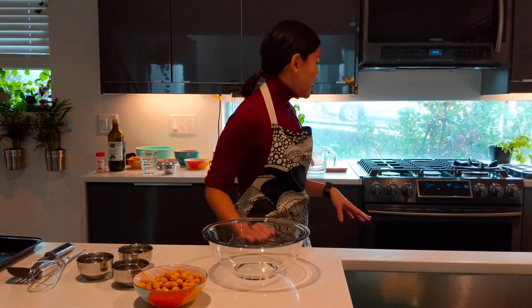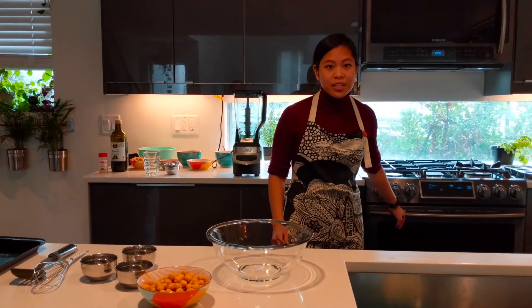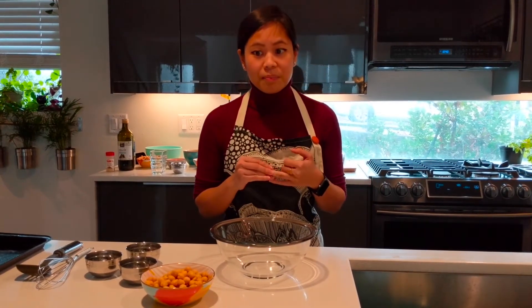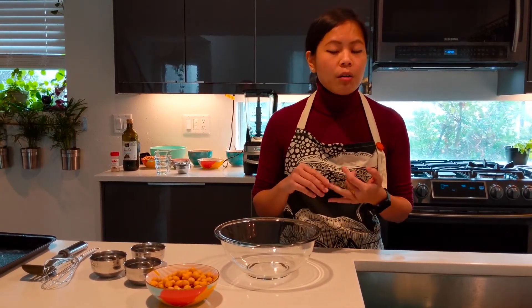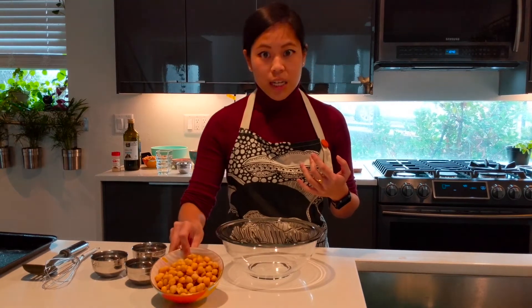I already preheated my oven to 425 degrees. In this recipe I definitely recommend using canned chickpeas because they're easier and faster to cook than dried, but if you only have dried on hand you've got to soak and cook these before you roast them. If you're using the can you'll need to drain and rinse them and then just pat them dry with paper towels or a kitchen towel, which we've already done here.